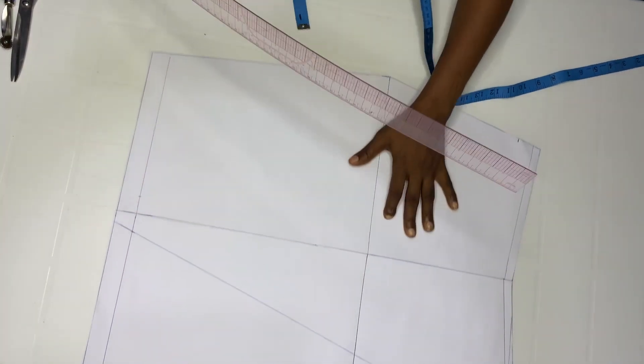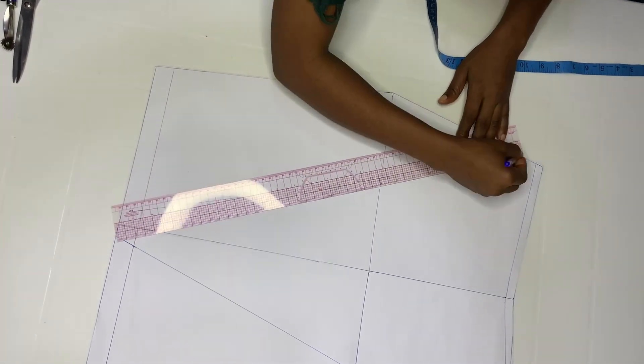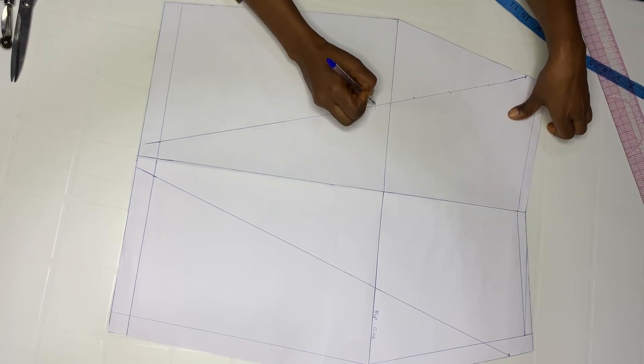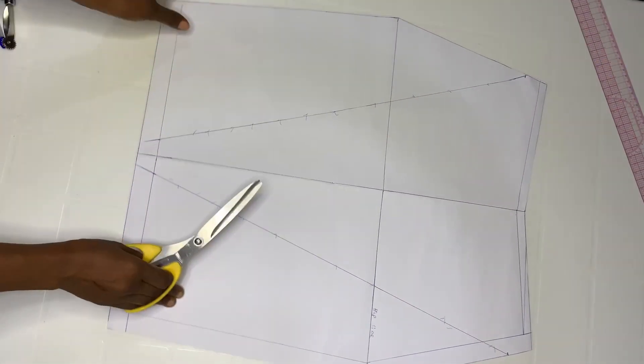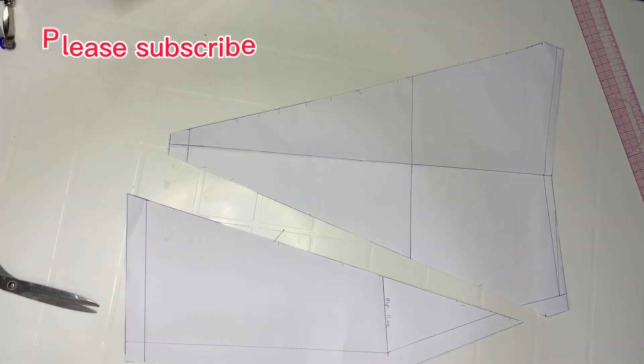Come over to the other side and do the same thing. When you're done connecting, go ahead and cut at that point. Take your paper scissors and cut that out.